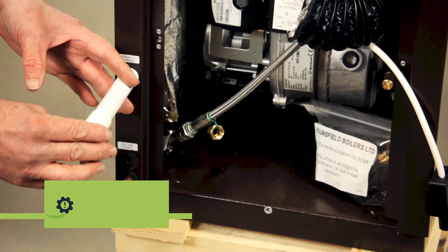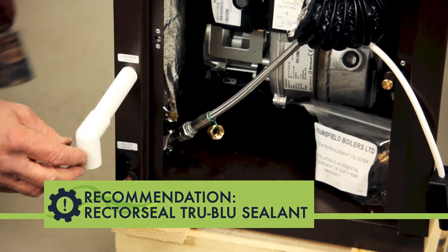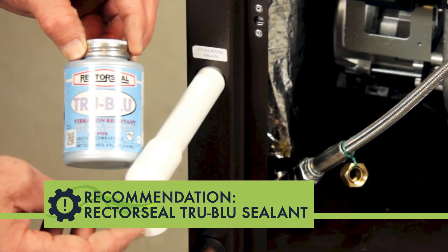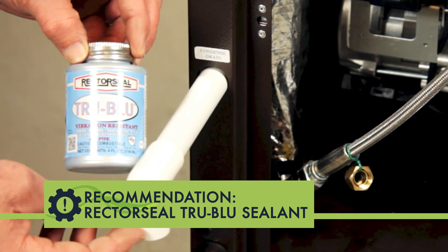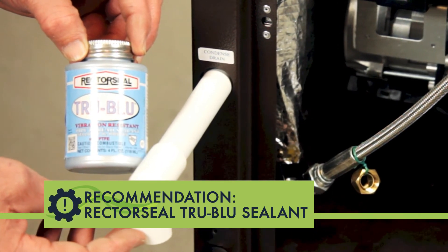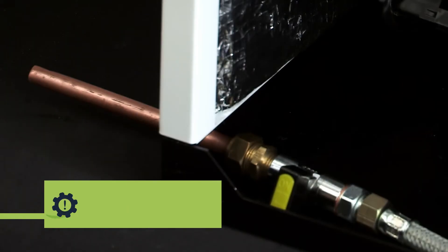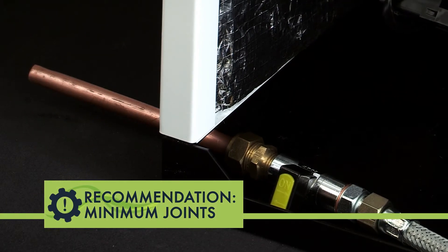We recommend sealing condensate pipework, water, and oil line connections with RectoSeal True Blue — a non-setting sealant which doesn't dry out like glue and remains easy to dismantle. Don't install a deaerator such as a Tieglu. Keep the number of joints in the oil line to a minimum.